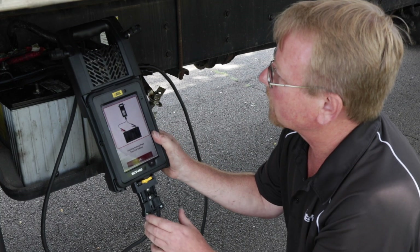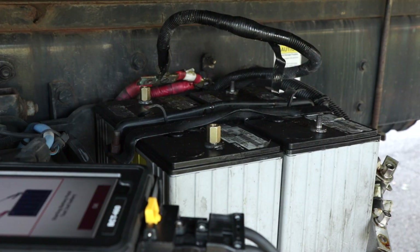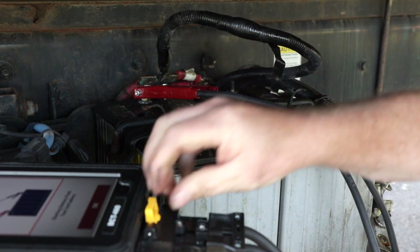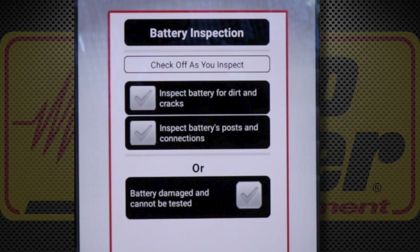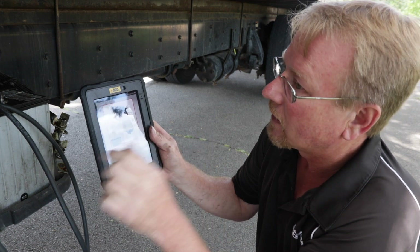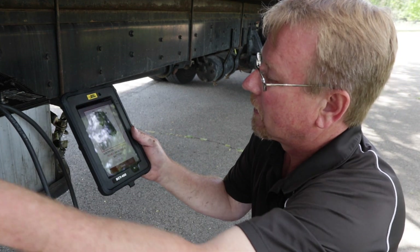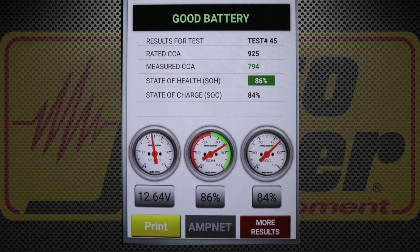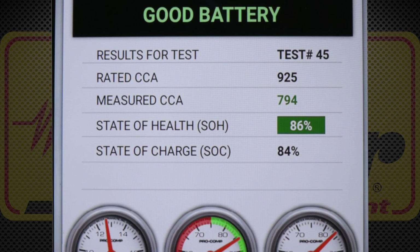Now it's asking us to test the next battery. I connect my leads to the second battery and do a visual inspection, checking those off as inspected. This one is also a 925 CCA AGM battery. I measure the temperature again — 73 degrees Fahrenheit — and run the test. This battery also tests good: measured CCA of 794, state of health 86 percent, state of charge 84 percent.